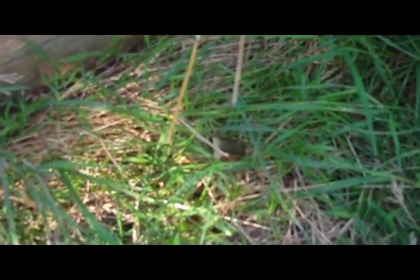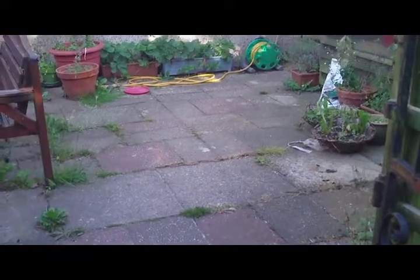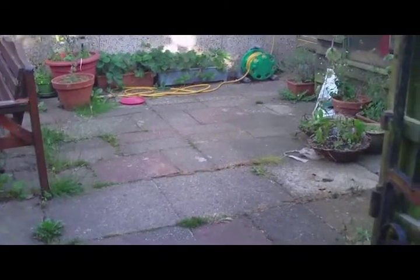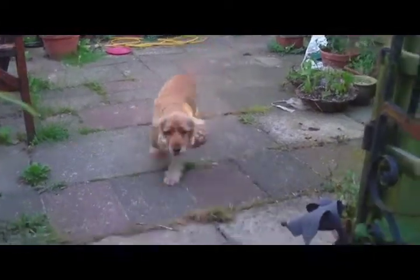Some of them are really well hidden in the grass, but Midgey will sniff them out. On your marks, get set, go! Find them Midgey — and that's number one done in less than five seconds.